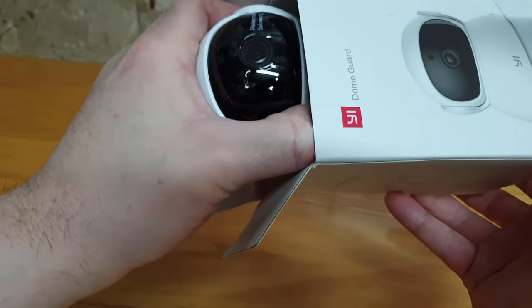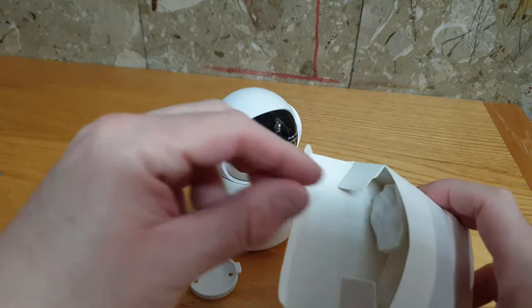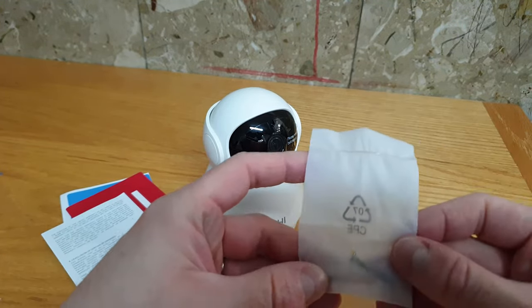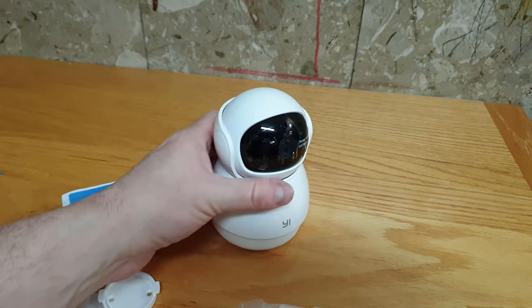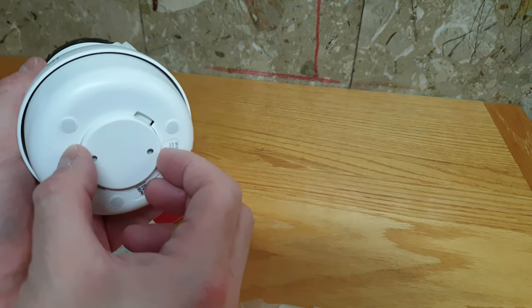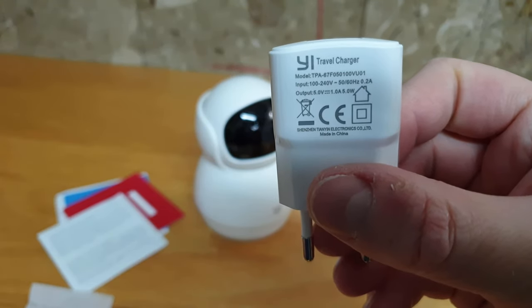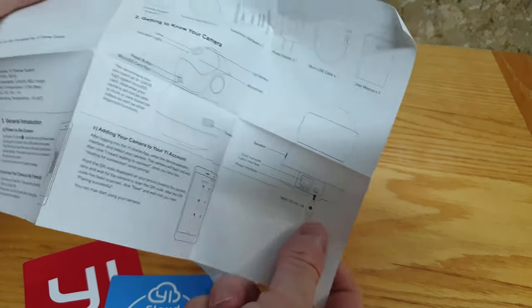The box includes a bunch of papers, the camera itself, ceiling mount, long micro USB cable, two screws. I like this nice little ceiling mount. Here is a standard 1A power adapter. User manual in understandable English printed on decent quality paper.